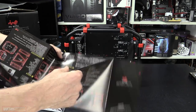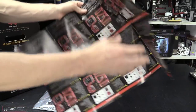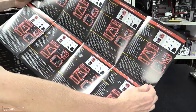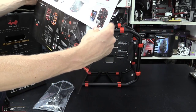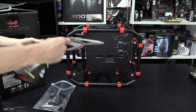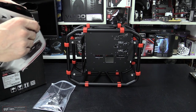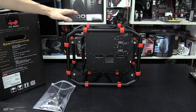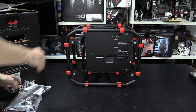InWin always do an exceptional job on their instruction booklet — it's like a little colour poster that goes through every single thing in multiple languages. One key difference from the full-size D-Frames: those came completely disassembled and you had to build them up yourself. This D-Frame Mini already comes assembled, so you just pull it out of the box and it's ready to go. There were a few small things to put together, but not many at all.